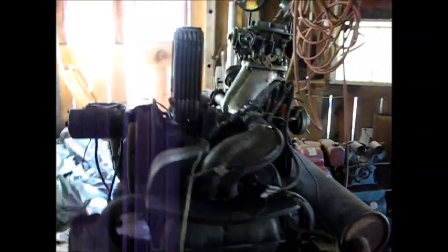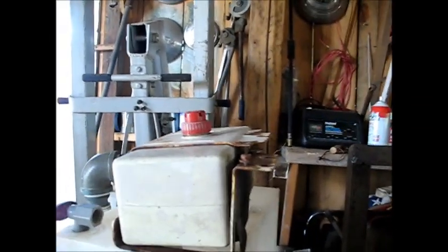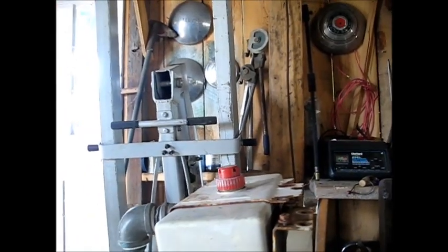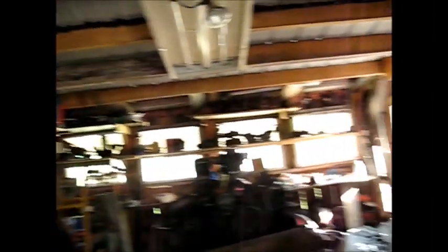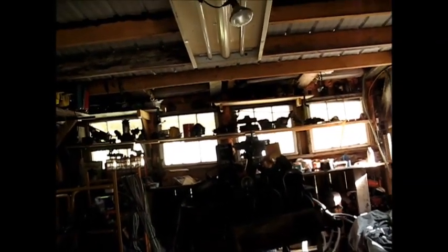Once it's all done and good to go, I can poke it in that Volkswagen and then I can at least drive it enough to move it around. I was thinking I'd leave that lawnmower gas tank hooked to it, because the gas tank in the car and the gas lines are going to need to be replaced. And there's brake lines, rust repair, and a whole lot of little things. So I'll spend the day working on this motor and see what kind of progress I can make toward having it be a turnkey engine.